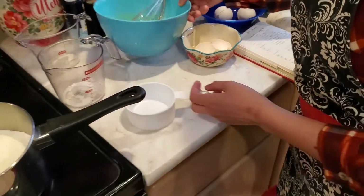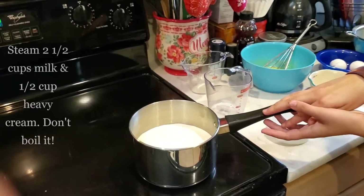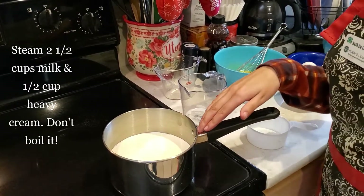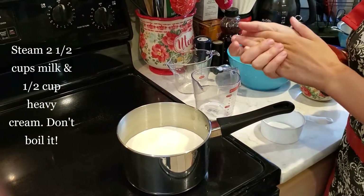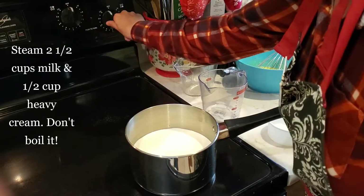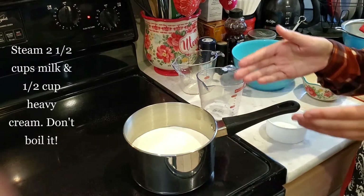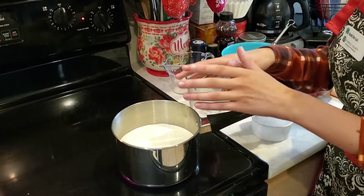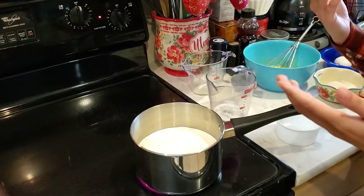Now we're going to move to our stovetop. Heat your milk — two and a half cups — and half a cup of the heavy whipping cream over medium heat. Just get it hot where it's steaming. Don't boil it — that's very important. If you boil it, it's going to ruin this whole process, so it's really important that you only get it hot and steaming, not boiling.